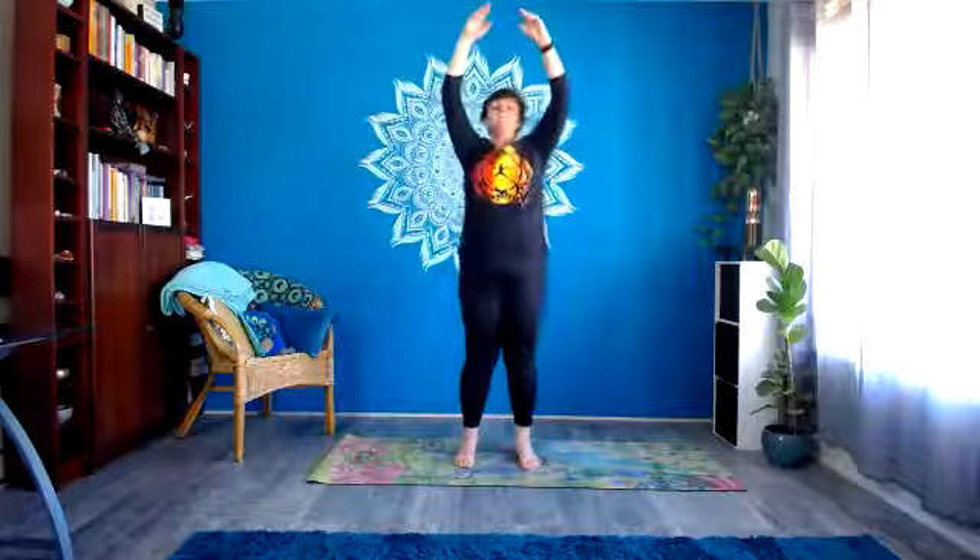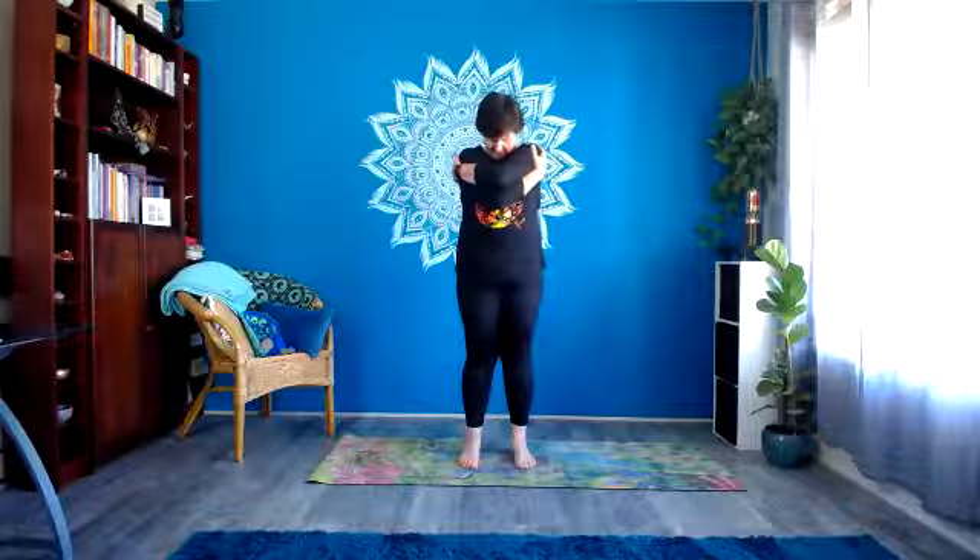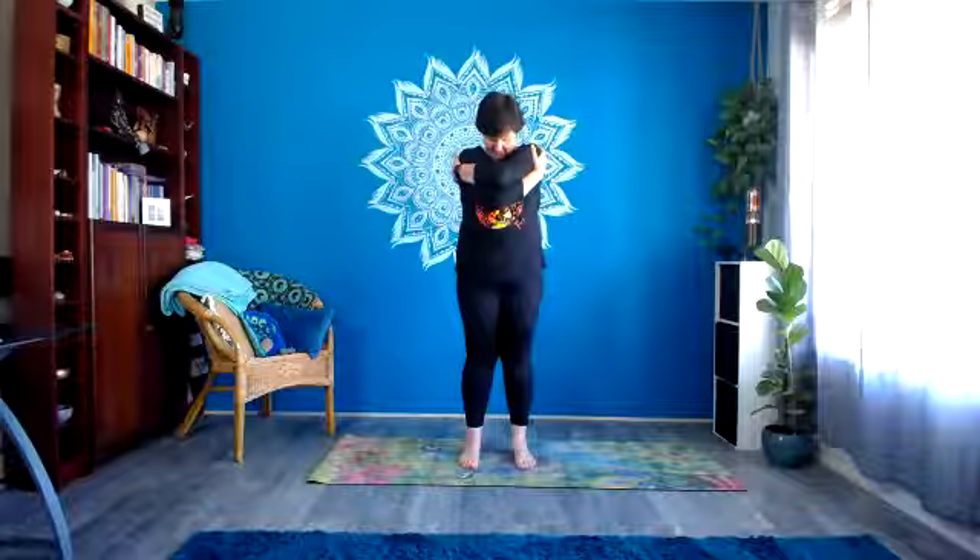Inhale up, and exhale down. Last one — inhale up, let the hands come down to the sides on the out-breath. And then we'll finish our activations by giving ourselves a bit of a hug. So wrap yourself up — hand comes to the opposite shoulder, let the chin come to the chest. Taking a couple of breaths here, maybe feeling the back of the body expand and the shoulders.